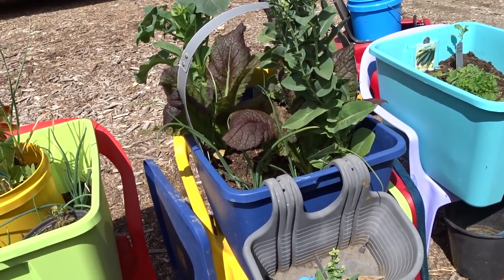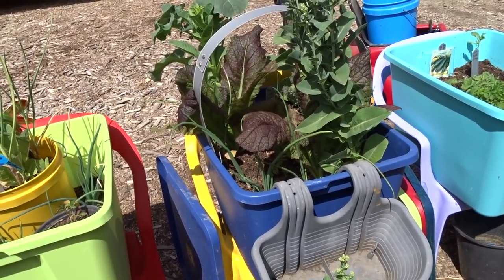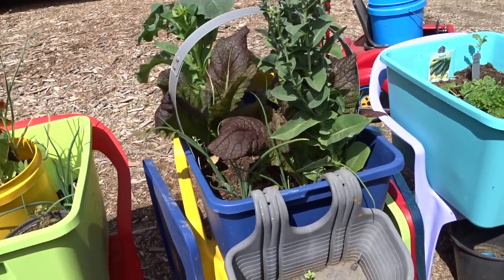Gary's got gorgeous purple asparagus growing. Oh my gosh, that has been wonderful.